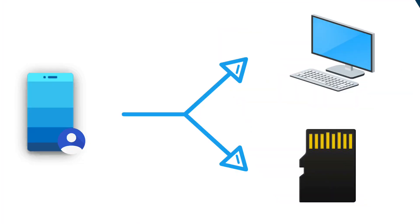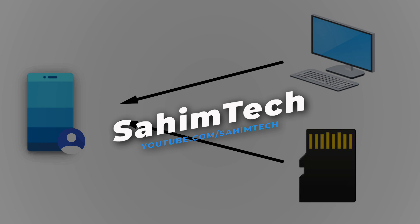Today I'm going to show you how to save your phone's contacts onto an external drive like an SD card or onto your computer, just in case you lost or broke your phone. Then I'm going to show you how to import them back to your new phone. So let's get started.